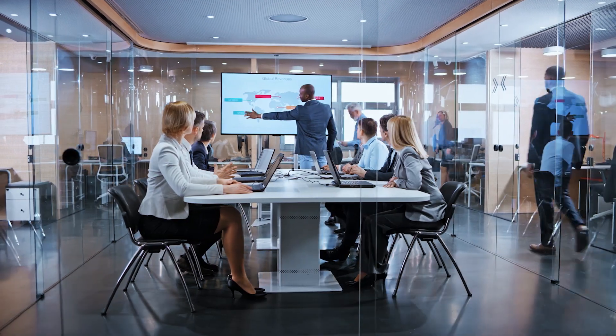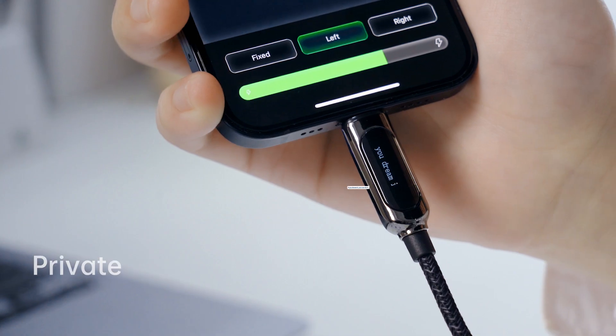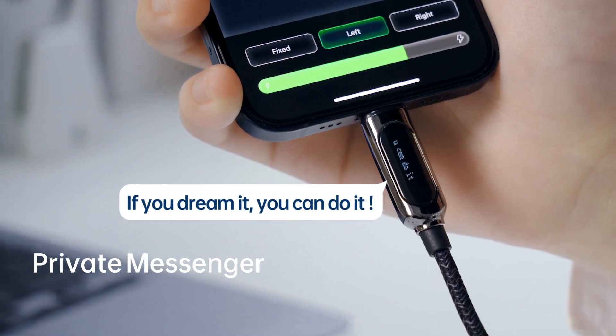Pixel Cable can also work as your own private messenger. You can type your favorite inspirational quote to encourage yourself after a whole day's hard work.